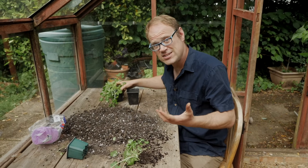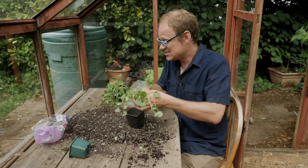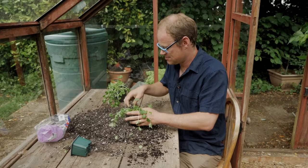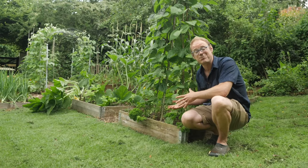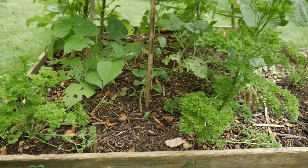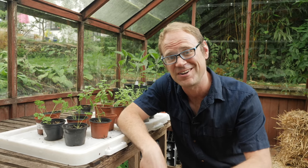This method of splitting up grocery store herbs is especially useful for herbs that aren't easily propagated by cuttings, such as parsley or cilantro or coriander. Have a look at these pots of parsley — they were all grown from a single pot of grocery store parsley. These have been sitting around in pots for over a month now and they're itching to get out into the soil, so they're more than ready to include in our herb garden.